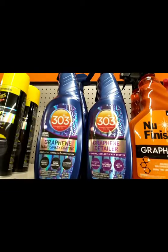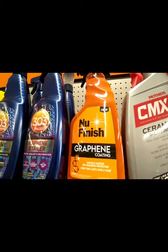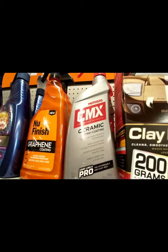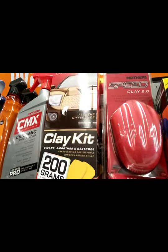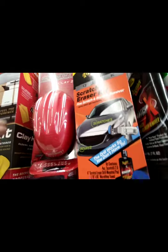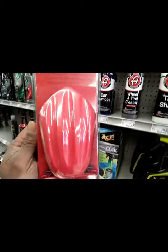They got 303, New Finish with the graphene, Mother's CMX ceramic, another clay kit by Mother's, and also another little speedball clay — a speedball clay bar.